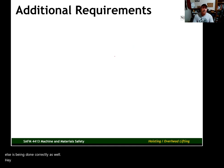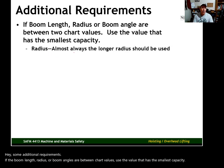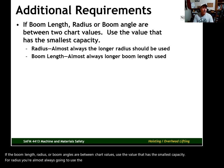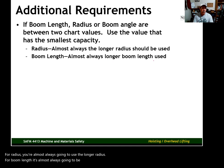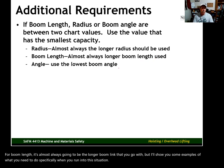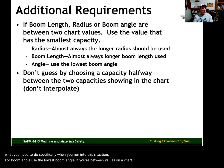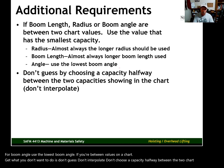Some additional requirements: if the boom length, radius, or boom angles are between chart values, use the value that has the smallest capacity. For radius, you're almost always going to use the longer radius. For boom length, it's almost always going to be the longer boom length. For boom angle, use the lowest boom angle if you're between values on a chart. Don't guess, don't interpolate, don't choose a capacity halfway between two chart capacities — always use a real number that's in the chart.